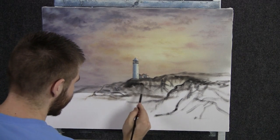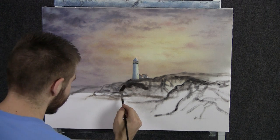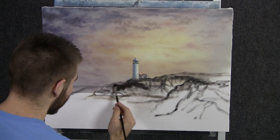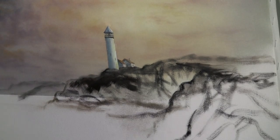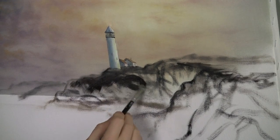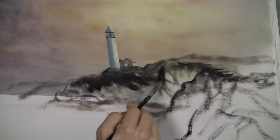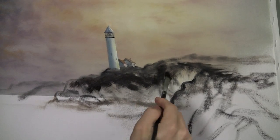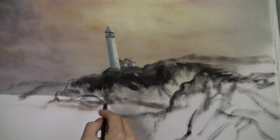Now that we're done with our lighthouse, we can just scrub in some of these rocks here — just the dark part. It's kind of helpful to get the lighthouse in first because that way we can just paint around it. It's in, we don't have to worry about it. We can just have a good time painting in the landscape now.